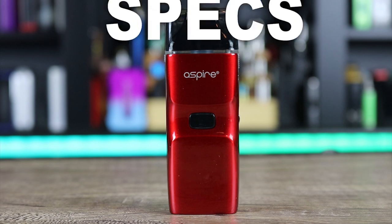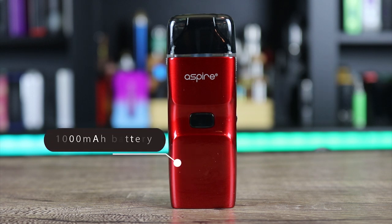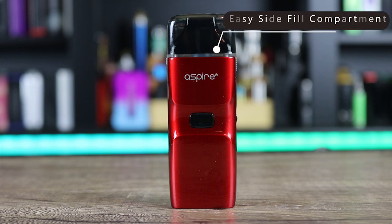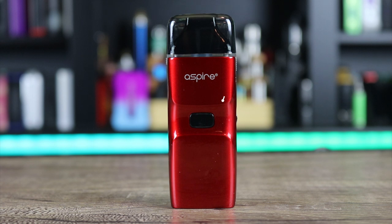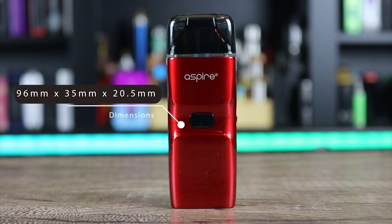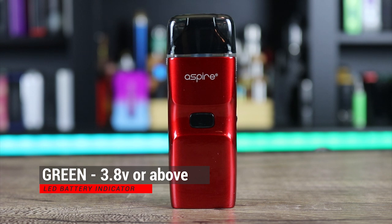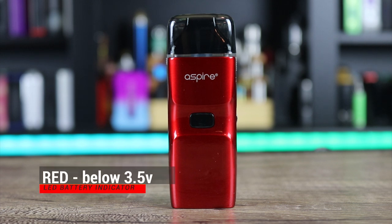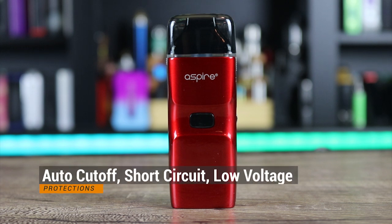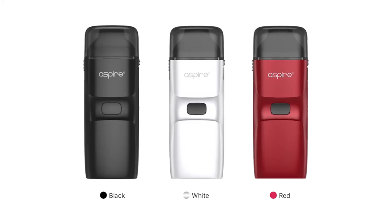Let's go over some of the specs on the Aspire Breeze NXT kit. It is an auto-draw or push-the-button vape. It has a 1,000 milliamp hour battery, easy side fill compartment, holds 5.4 mLs of liquid, replaceable coils — you get two in the kit. They are 0.8-ohm mesh coils. It measures 96 by 35 by 20.5 millimeters. It has adjustable airflow and an LED battery indicator — green is 3.8 volts or above, blue is 3.5 to 3.8 volts, red is below 3.5 volts. Protections include auto cutoff, short circuit, low voltage, overcharge, and overheat protection. Available in black, white, and red.